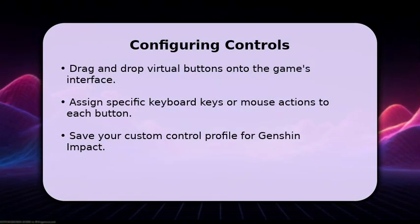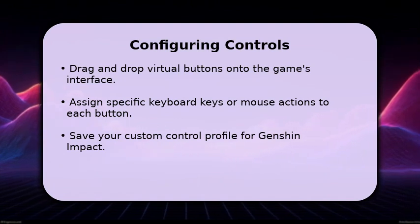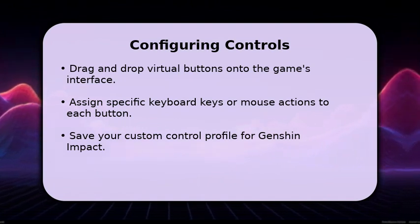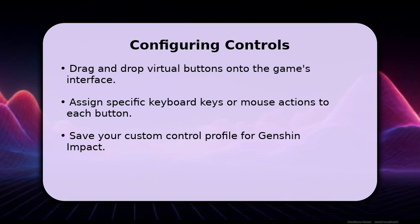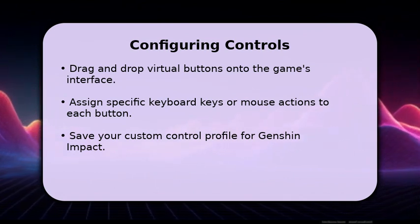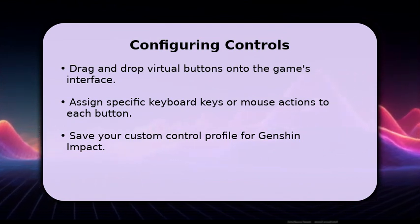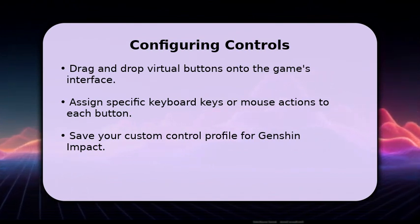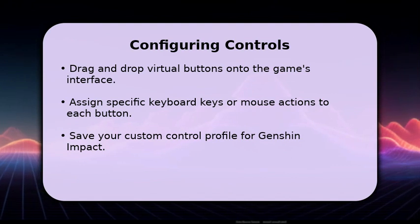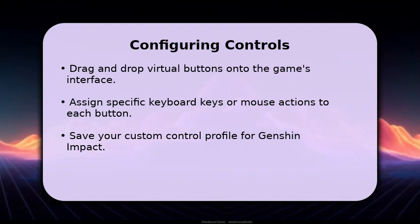Now for the fun part: configuring your controls. Within the key mapping app, you'll see an overlay of virtual buttons. Drag these buttons to match Genshin Impact's on-screen controls, like movement, attack, and elemental skills. Then, assign your desired keyboard keys or mouse clicks to each virtual button. Save your profile, launch Genshin Impact through the key mapper, and test your new setup. You can fine-tune sensitivity and button placement for a truly personalized gaming experience.